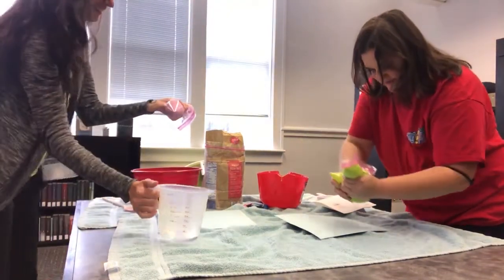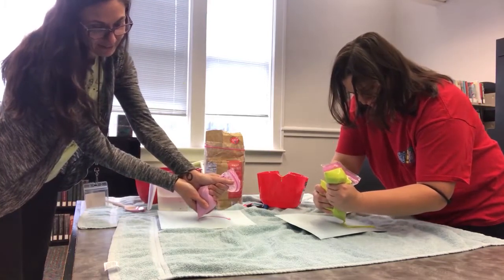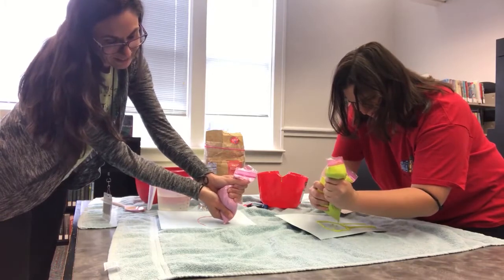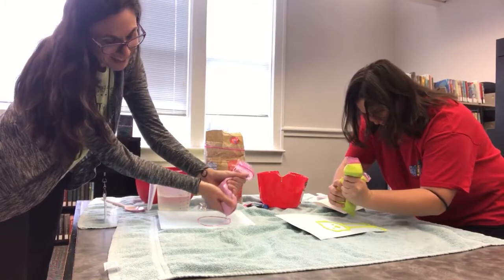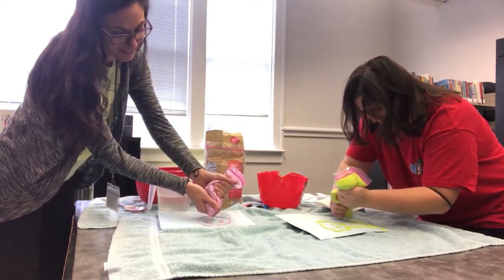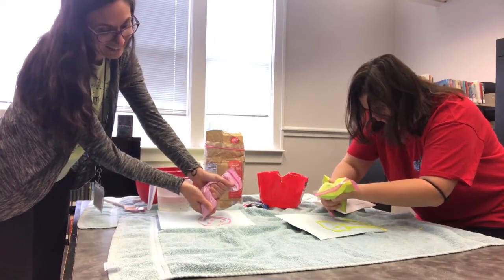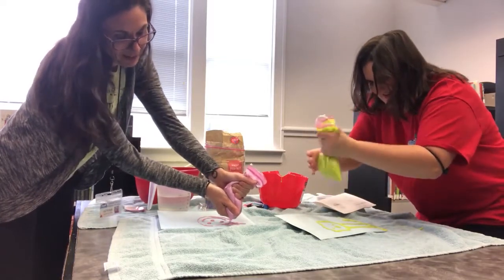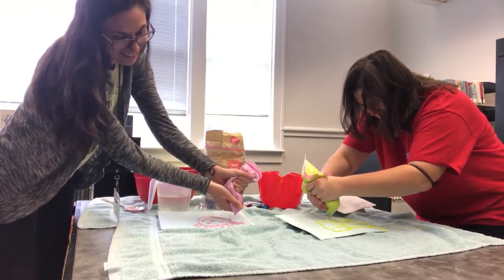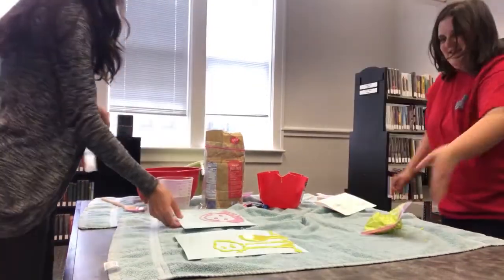Go ahead and squeeze your paint out and you can make a picture. Super fun! This is so fun. I'm making a phone. I'm going to make a smiley face. My flower's not working — it's spiky hair. This might be my tree. Take pictures later.